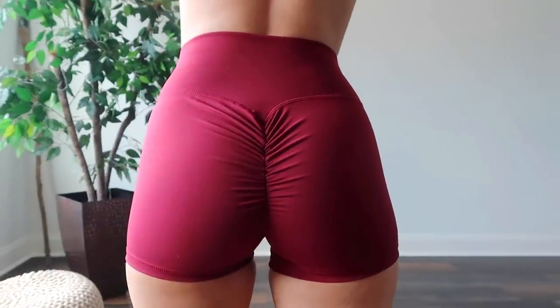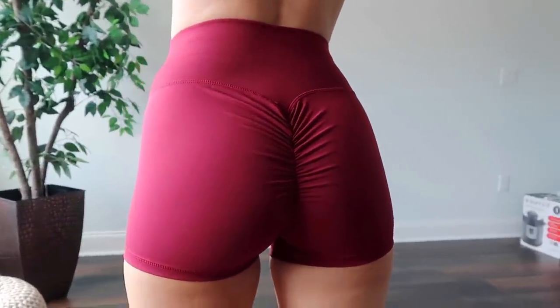The scrunch is like one of those real obnoxious ones — it kind of looks like a bow, like a Christmas bow. It's not subtle at all. You walk around, people are going to go, 'Dang, she's wearing a scrunch.' So I'm gonna wear it under some of those loose shorts. But it does do the job — it will hug your booty and you will see every curve.